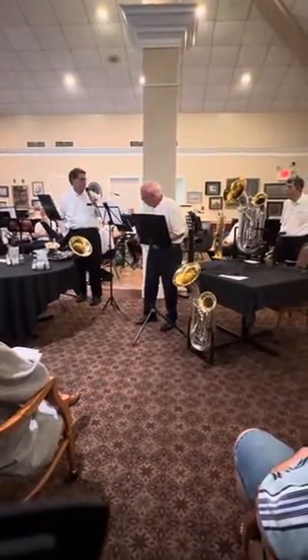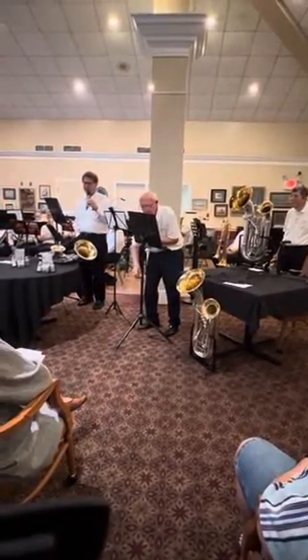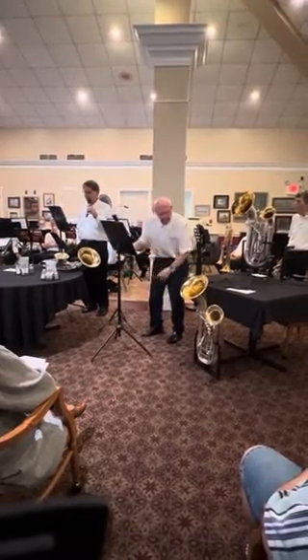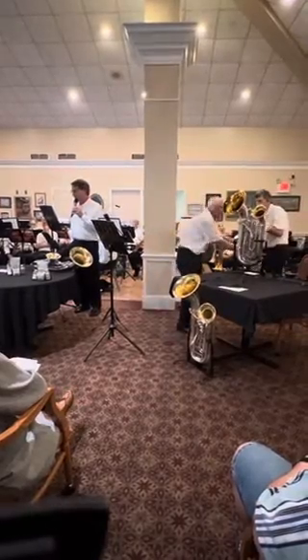Earl, your horn was from what year? 1925. That's quite a number of years old. Pete's horn is from 1926, and my horn is from 1918. These are all antique instruments.